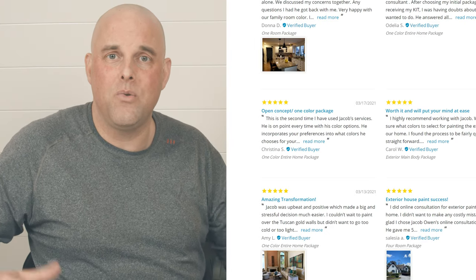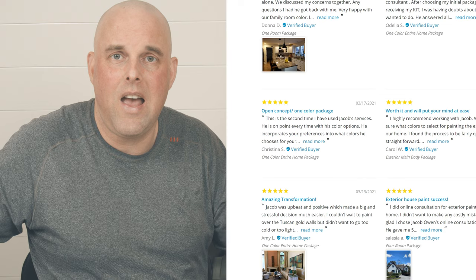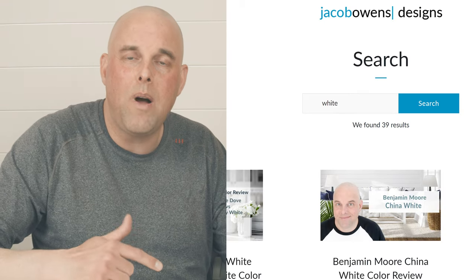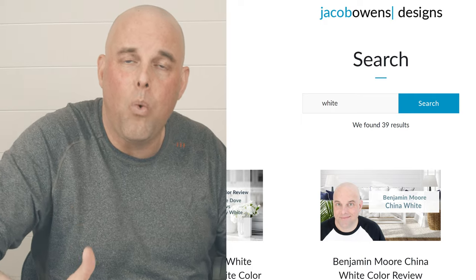Now that I've shared with you these valuable tips, I would love to help you. Feel free to check out my website — it's right down below in the description section. Check out the reviews and see what people have to say. If you don't need help, I encourage you to go through all my blogs and learn — I don't want you to make a costly mistake. Until then, I will see you in the next video.